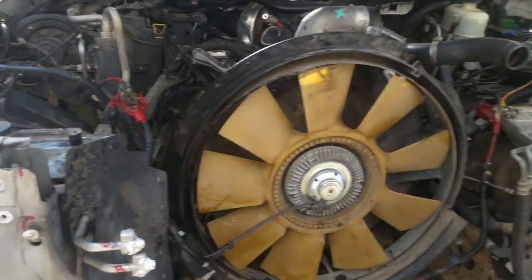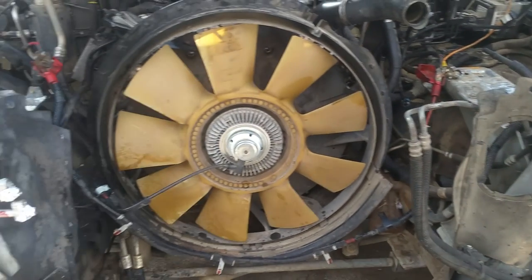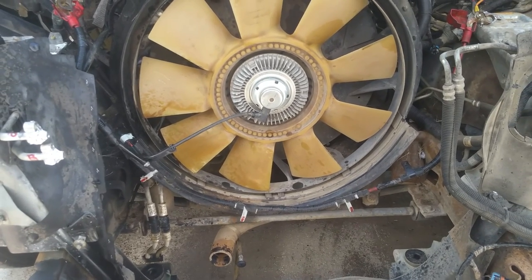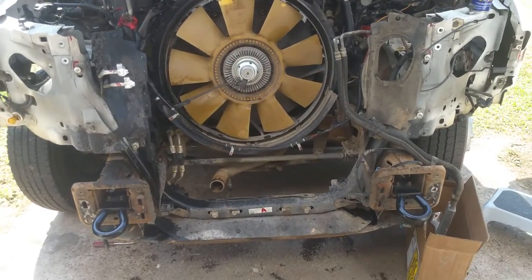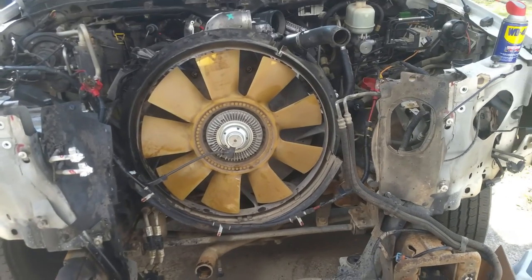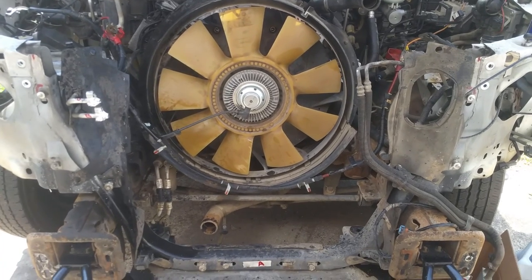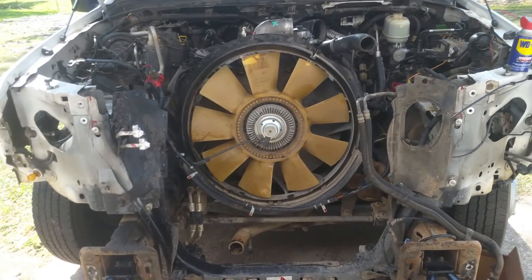Once that brace comes out, we can go ahead and lift the intercooler out. If your radiator's in there, get that out too. The condenser didn't have freon in mine and was all banged up, so it came out. You could probably leave the condenser and still wiggle the intercooler out, but mine was messed up so there was no point leaving more stuff in the way.